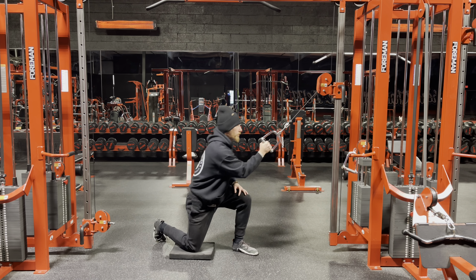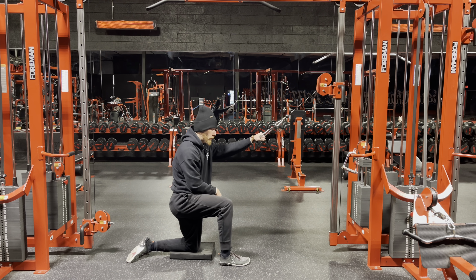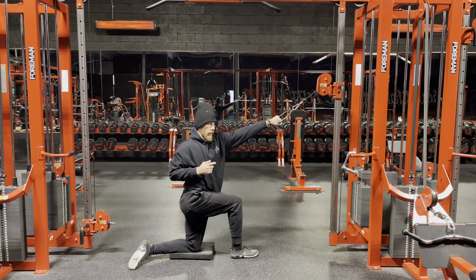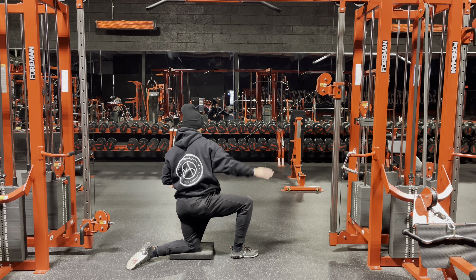I'll perform the desired number of reps and then switch sides — left hand, left knee down. I will face the working arm: palm down, hips closed, row, reach for the stack, hips open.